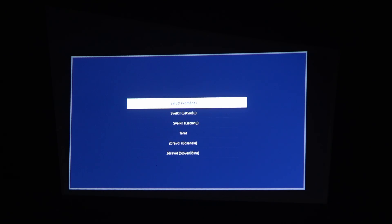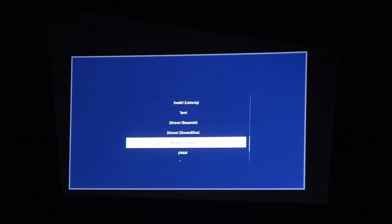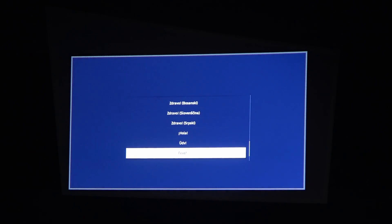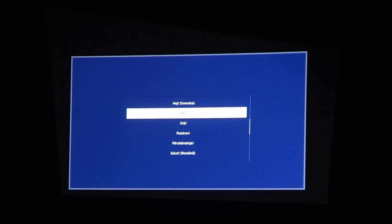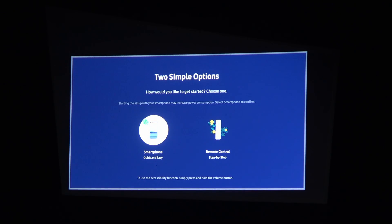Here we can see the language options — all language options are noted with a greeting in a specific language and name as well. Some of them don't have it, but let's find English. It should say 'hi' — here we have it. Click OK on your remote. Also make sure your remote is charged as it might not work if it's empty.